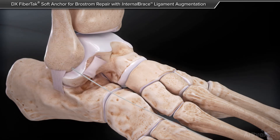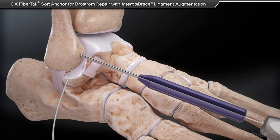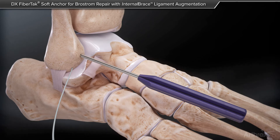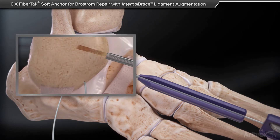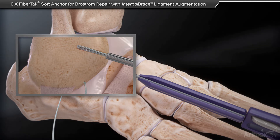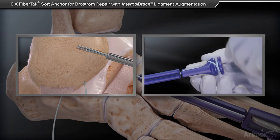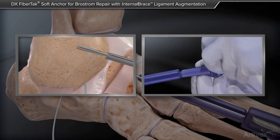This is again repeated superior to where we will be placing our internal brace limb. This video depicts placing the FibreTac Suture Anchor above the internal brace limb, which will be shown in the next step. The good thing about the FibreTac Suture Anchor is that it is an anchorless system, which creates a smaller hole into the bone.